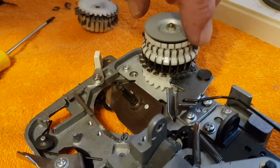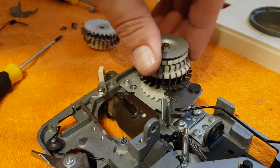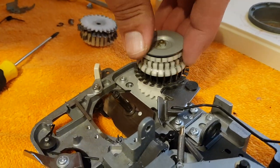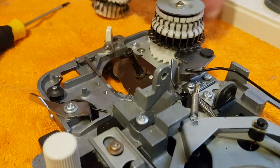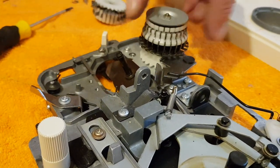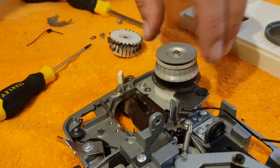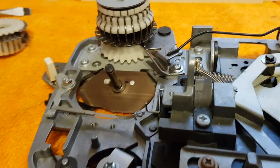I've found that on a lot of the Silver Reed carriages, the main drum is fine. I always check to make sure there is no yarn wrapped around the inside — which here there is not. That one is absolutely fine and you do not need to remove it. Generally you don't.